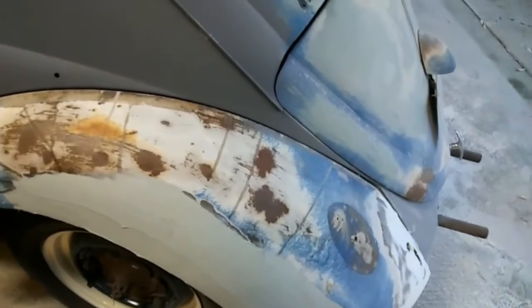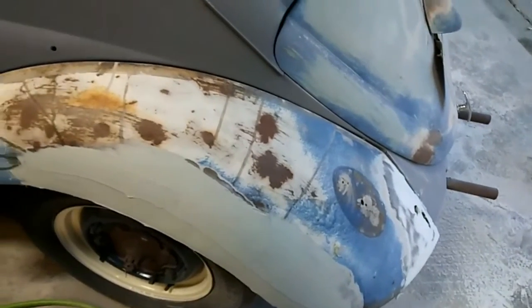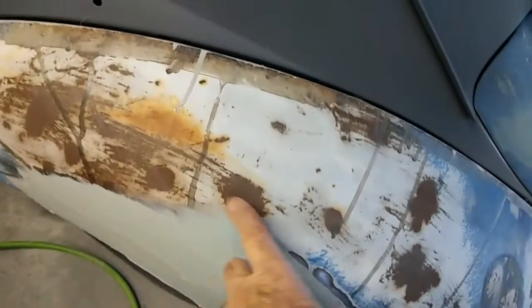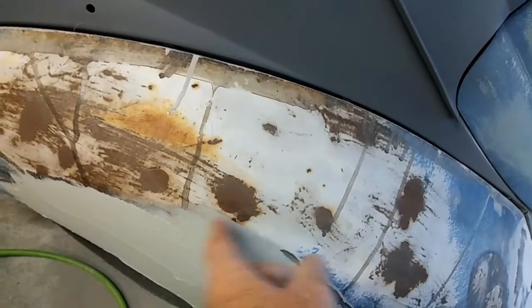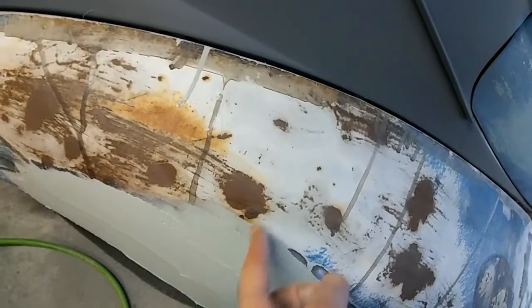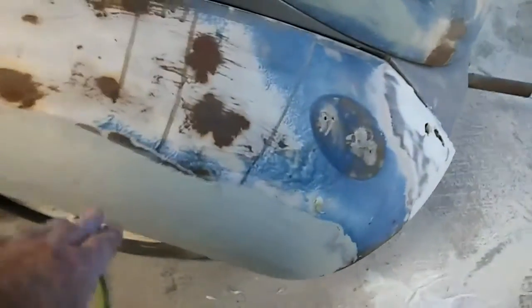I got this one all ground down, got plastic filler kind of lined up over the metal. This is all ground to bare metal. There's a little plastic filler overfill that has to come off — you cannot have plastic on paint anywhere. And it's not rusted down there where I ground it; it's all bare metal.